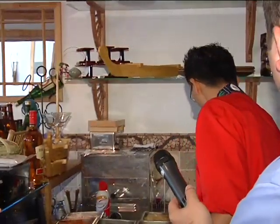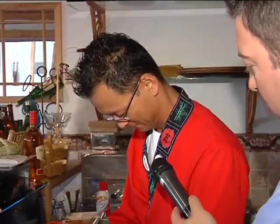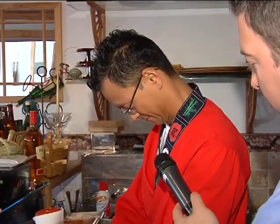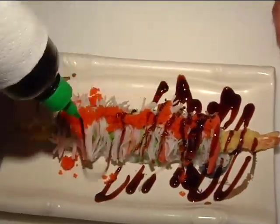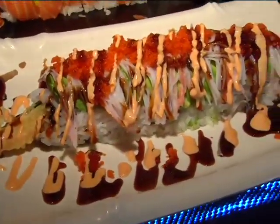On to a couple more states now — a little bit of hot sauce. Among the favorites so far, Alabama. It truly captures the flavor of the southern state: fried shrimp, crab, spicy tuna and avocado, just some of the ingredients.